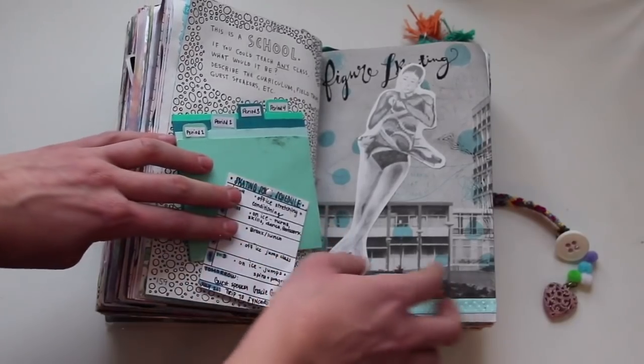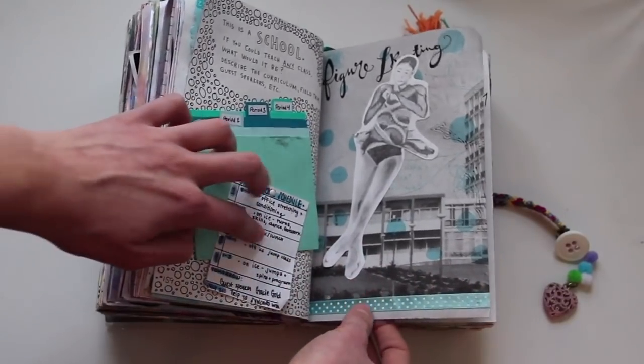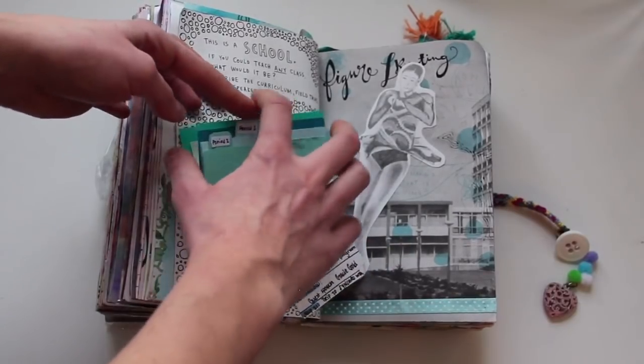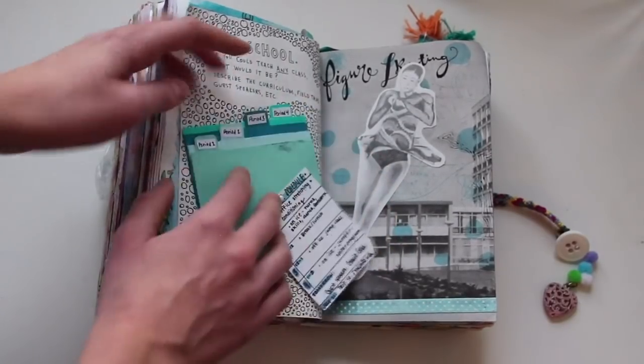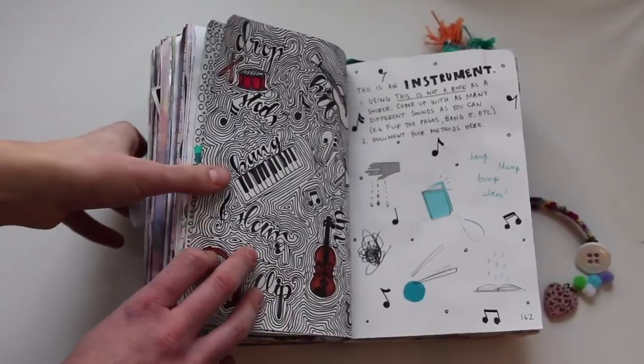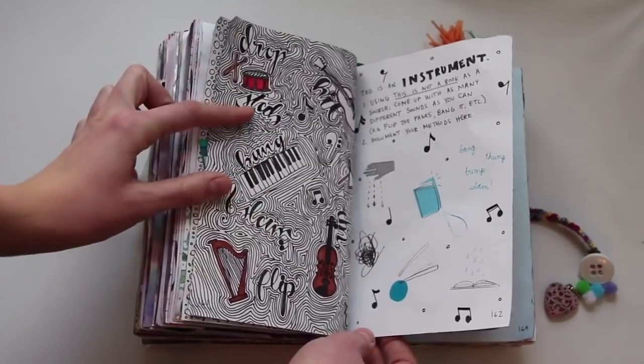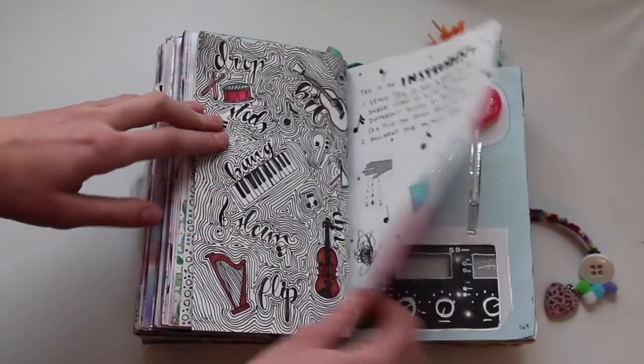This is a school — if you could teach any class, what would it be? Mine was a figure skating school. I have these folders full of all these plans, and this page took me a long time but I think it's super cute. This is an instrument — come up with ways This Is Not a Book could be used as an instrument. I wrote those here and then drew a bunch of instruments.